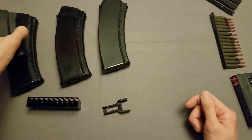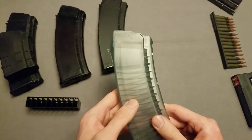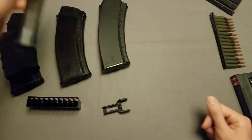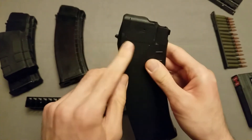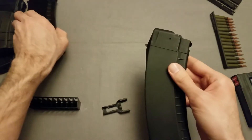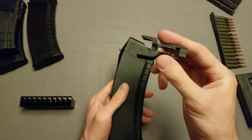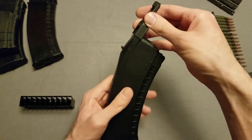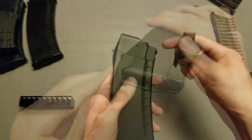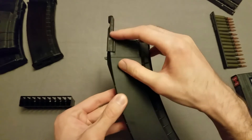Surprisingly, even Tapcos have it. But I'm going through all these mags because one I did want to mention is they won't all have it. This, for example, is a VMAX Polish mag, and as you can see there is no groove. So we do need this groove to load the stripper clip on. Taking this same loader from before, I just put it over here and it's going to slide onto these grooves on both sides of the magazine. It won't go all the way down, but just until it stops is good.